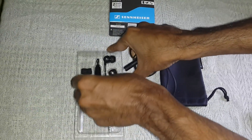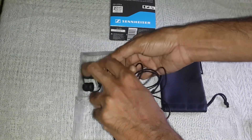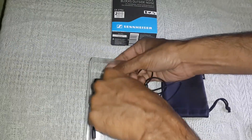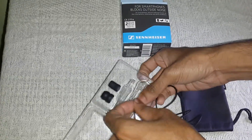Now, coming to the headset — I have used many headsets before from different brands like Sony, JBL, etc. But this one stands out from the rest with crisp and clear sound. The bass is really good and the noise cancellation properties are also really nice.